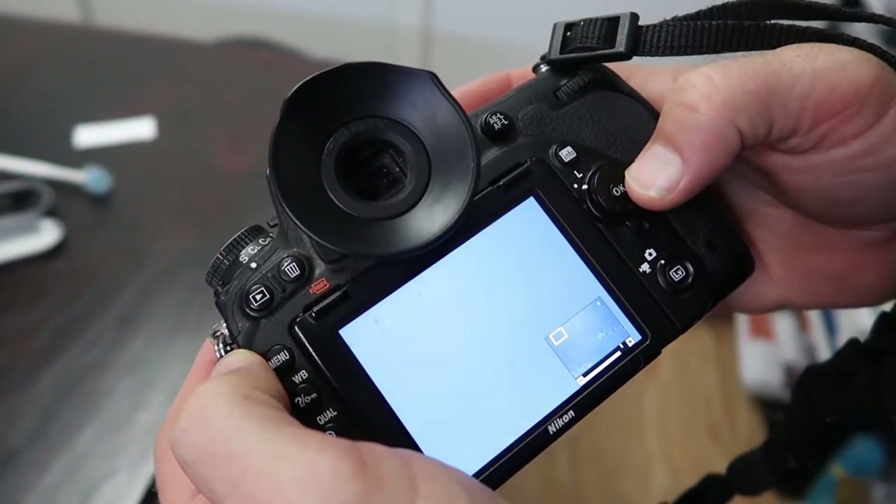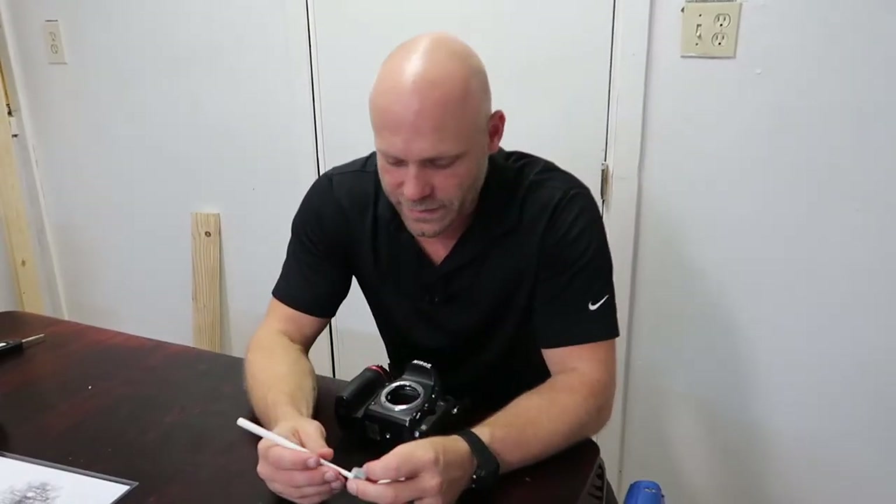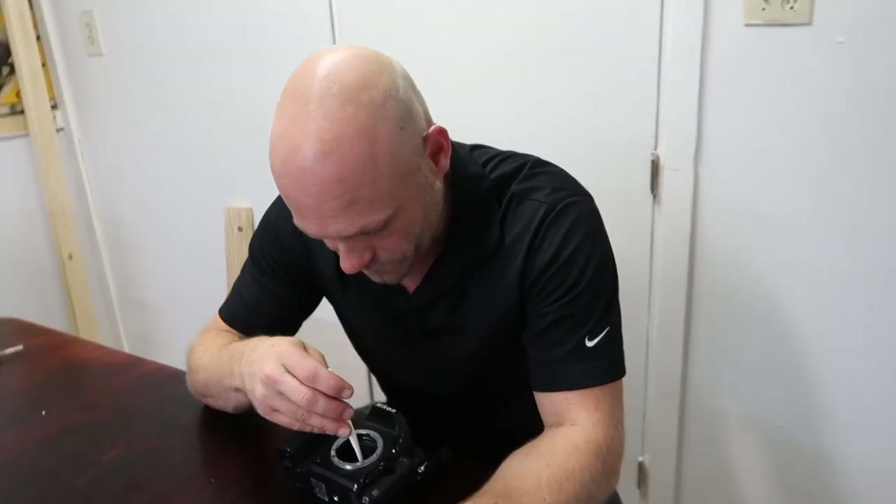So dirty! The biggest problem I have with cleaning a sensor is that when you see dust in the corners, it's kind of hard to pinpoint where that dust actually is. I had dust in my top left-hand corner — I think that means it's in the bottom right-hand side of the sensor, because everything's upside down on here.